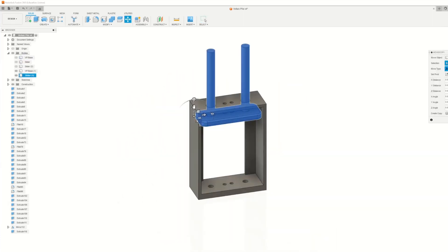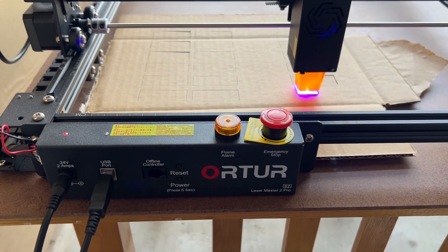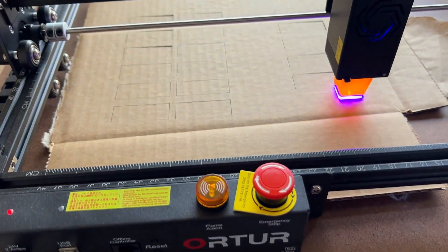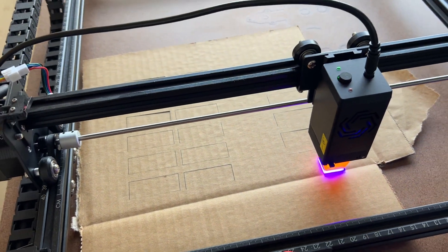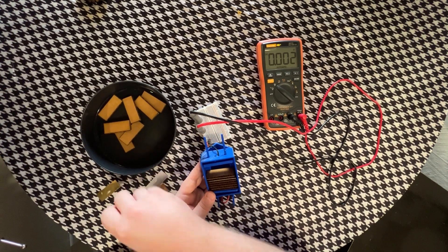All of these files will be available for free on my Thingiverse — link in the description. I found that changing the folded-up tissue wads out in favor of laser-cut cardboard was not only more in line with Volta's original design, but it also mostly alleviated my shorting issues. With the revised setup, I was able to get a peak of about 7 volts, which was much closer to what I originally anticipated.